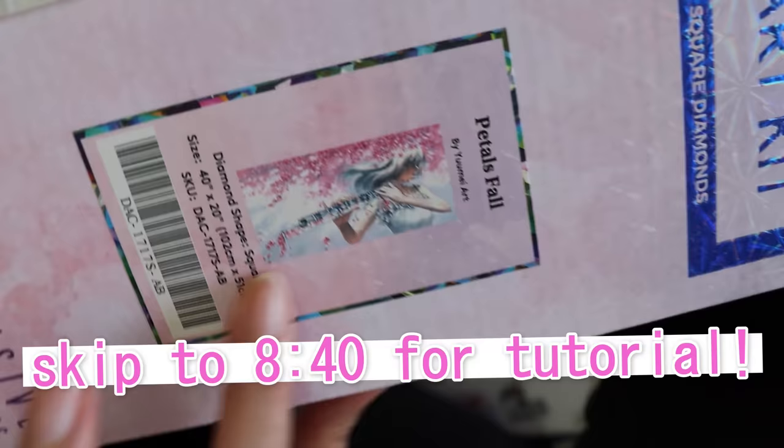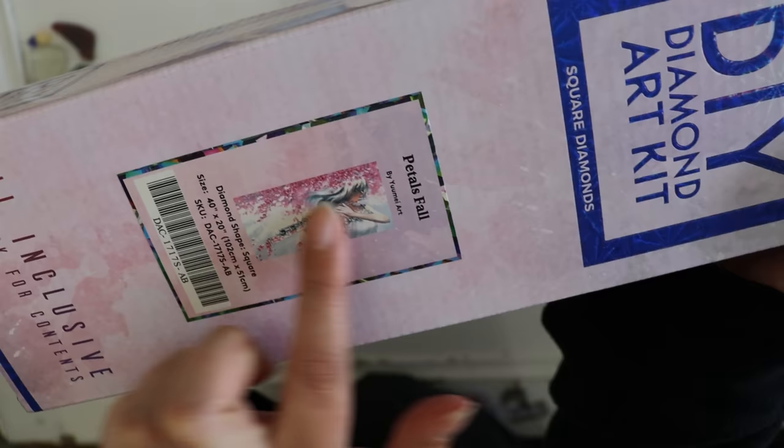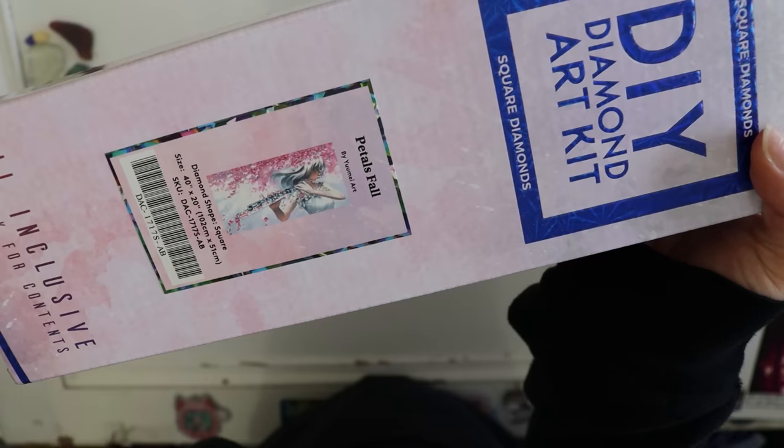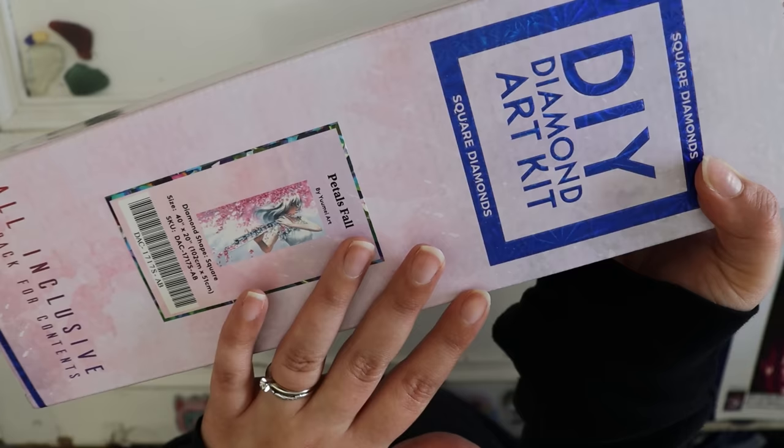This is a good example of a long diamond painting that's skinny, and these in my opinion are my favorite to work on. But I'm going to show you it doesn't matter if it's thin and long or if it's wide and big — it doesn't matter. I'm going to show you something that's going to hack your diamond painting experience.